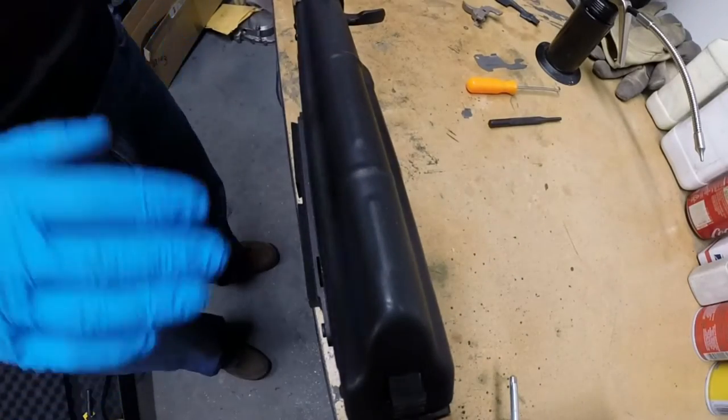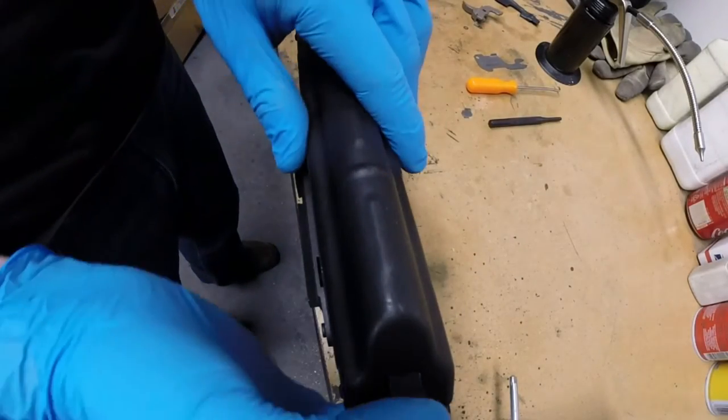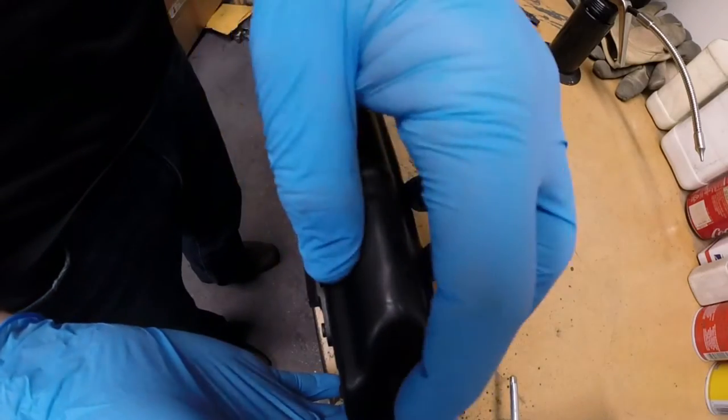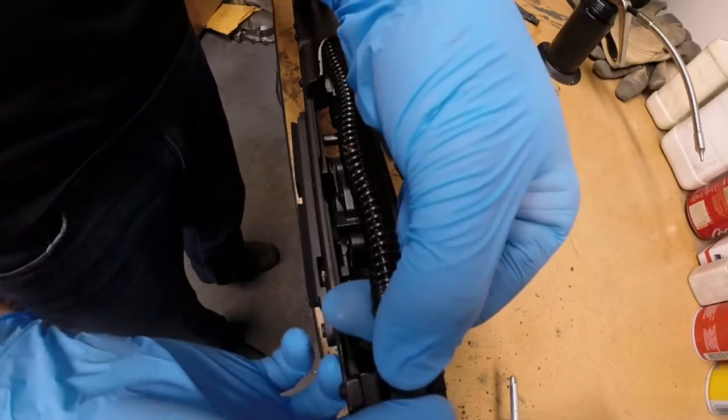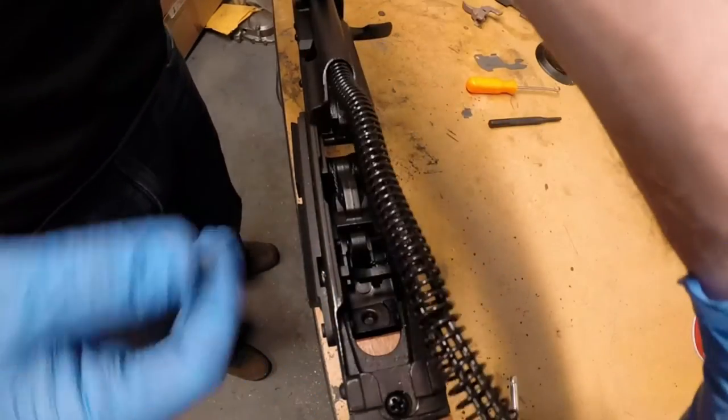You can now proceed with installation. The first part of installation is to disassemble the action. First, remove the dust shield by depressing on the spring and lifting it off. The spring can be removed by pushing it forwards and then sliding it out.